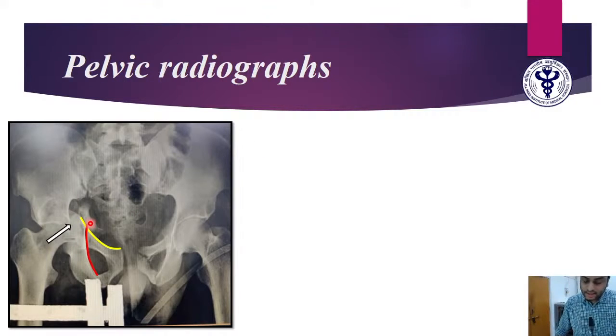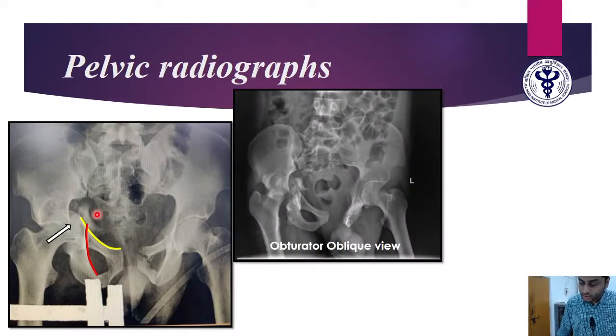The obvious abnormality is the medialization of the femoral head — it has broken through the quadrilateral plate and moved into the pelvis. We can also see two fragments: this fragment is the posterior wall fragment, which has been displaced posteriorly, and this is the fragment of the posterior column, which has been medialized. When we suspect an acetabular fracture, we obtain Judet views. The obturator oblique view, done at 45 degrees, helps visualize the anterior column and posterior wall.